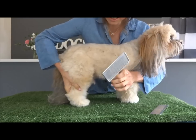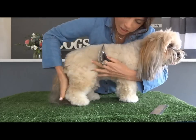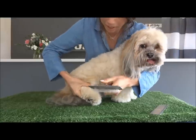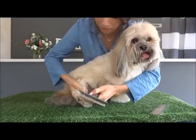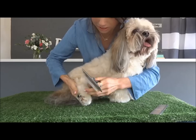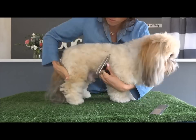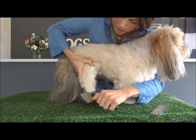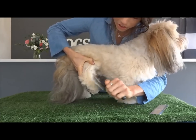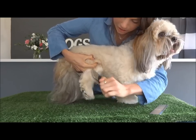The correct way of using your brush — if the hair is long enough you need to hold the hair up and out of the way. Kai's hair is starting to get to that point where we can't just brush down, so you need to hold the hair up like this and brush down.